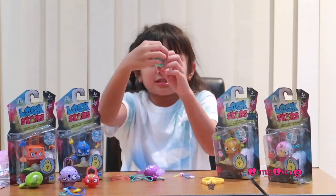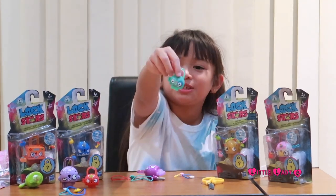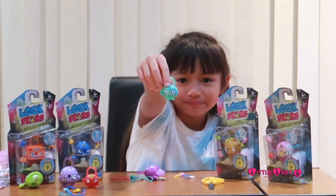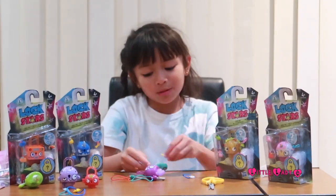The other lock is a robot dog - a blue robot dog which is really cute. Now I'm going to open it and put all my charms in there.